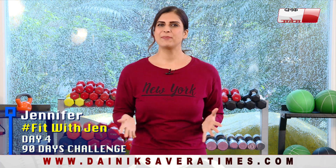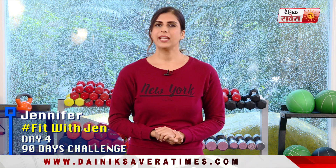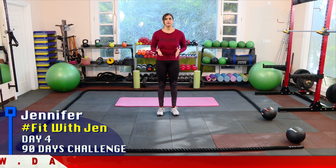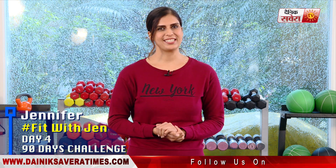Hi guys, this is Jennifer and you are watching Denik Savera presents Fit with Jen, where we take you for brand new fitness challenges. Today is day 4 of our 90 day transformation challenge. In this challenge, we are focusing on your complete body training with functional, strength and body weight exercises. We improve your overall stamina and endurance. These exercises you can do in your home at a suitable time. This challenge is comparatively advanced to our previous challenges, so be prepared to sweat it out.